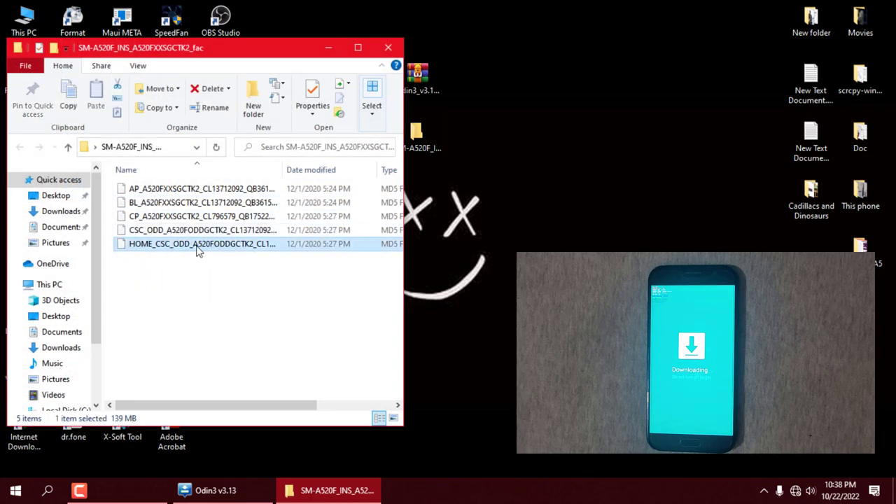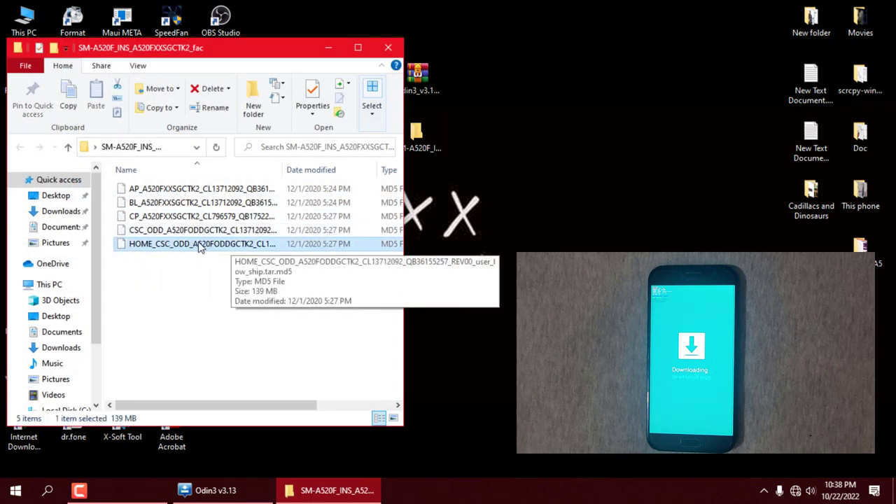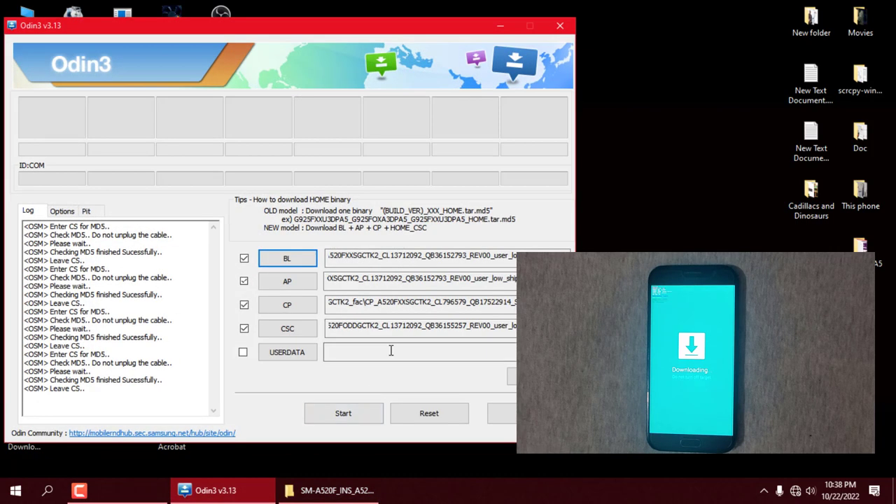This file is optional — add it only if you want to keep all your data and settings. I want to flash and wipe all the data, so I'm going to leave this box empty.